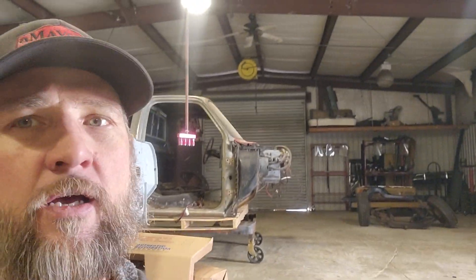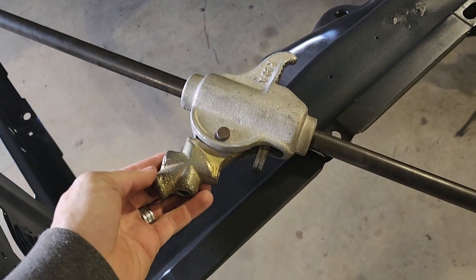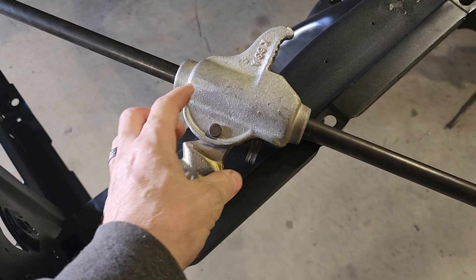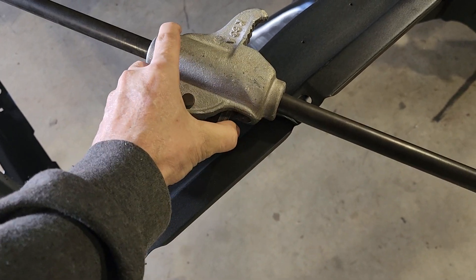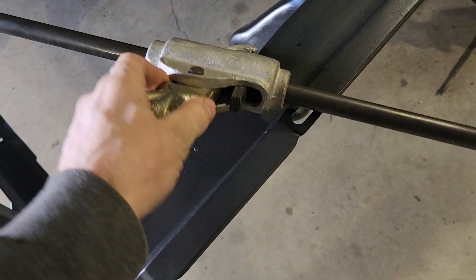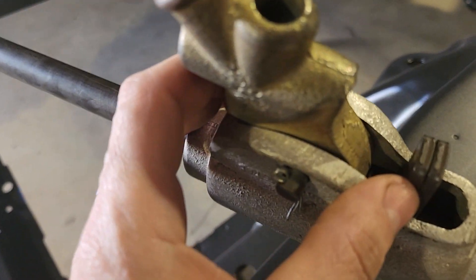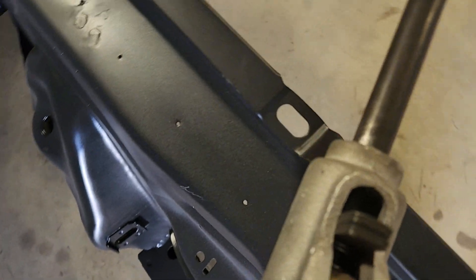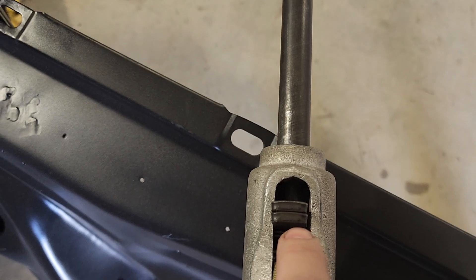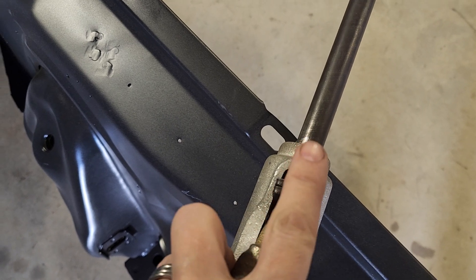So the issue was — let me lay it down over here and turn the camera. The issue was that whenever you get it, you need to hold these down and slide this thing off the end. And then these pieces right here, as you can see, they're kind of radiused — they've got a slight curve to them.